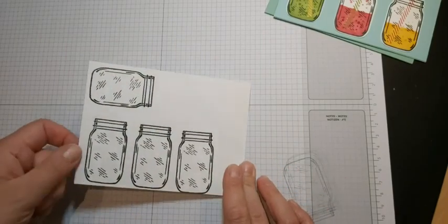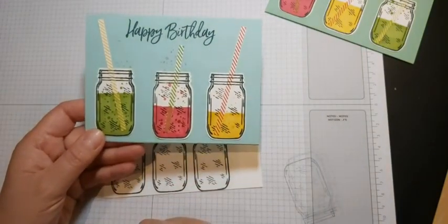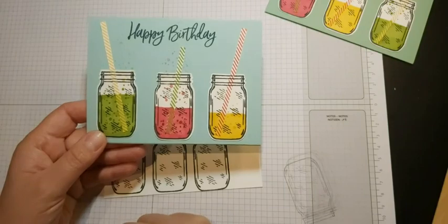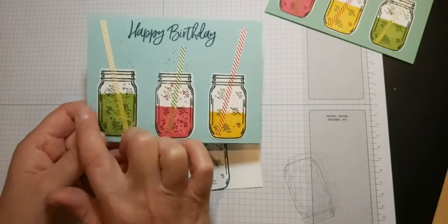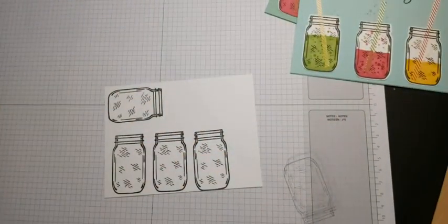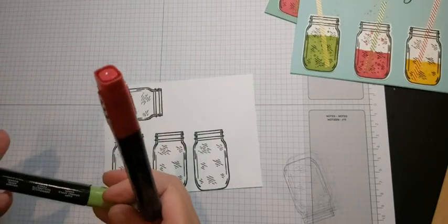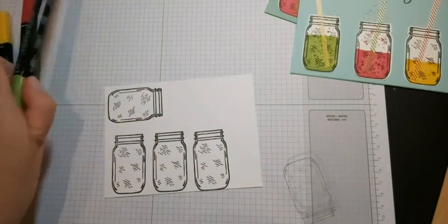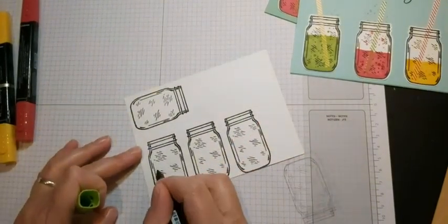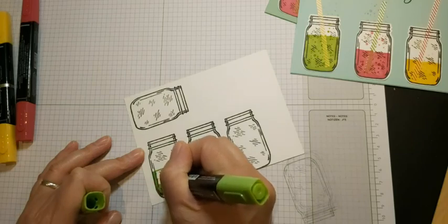Before I cut those out I'm going to color them in. If we look at the original, we need to put some liquid in there - these are obviously all different types of fizzy drinks, or one of the ladies this morning said they could be cocktails. I've used my Blends for that. I've chosen three different colors: Cherry Cobbler - the light version, Granny Apple Green - the dark one, and Daffodil Delight - the dark one. So we're just going to draw a line wherever you want your amount of liquid to be and then get that colored in with the Blends.